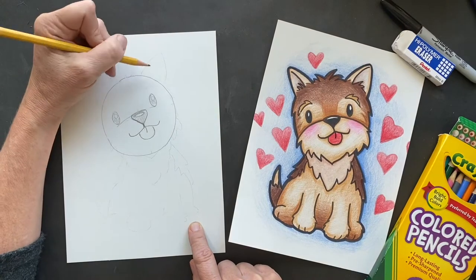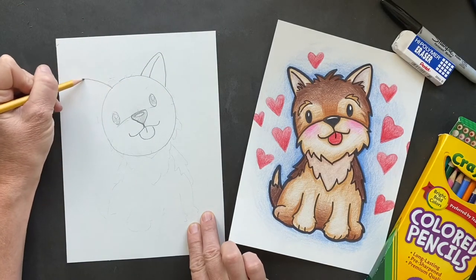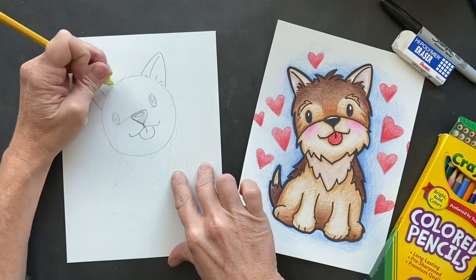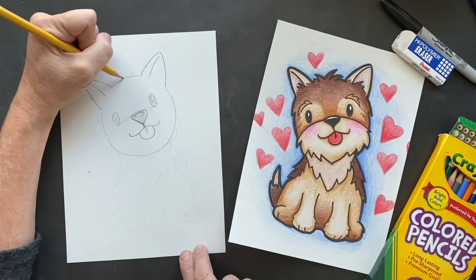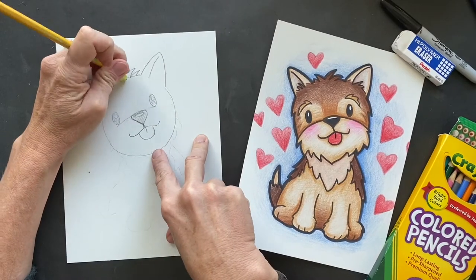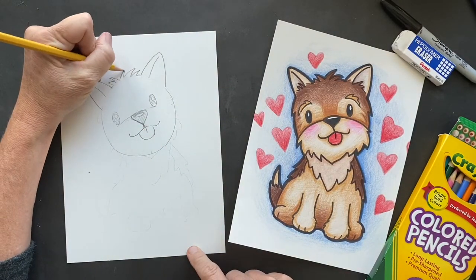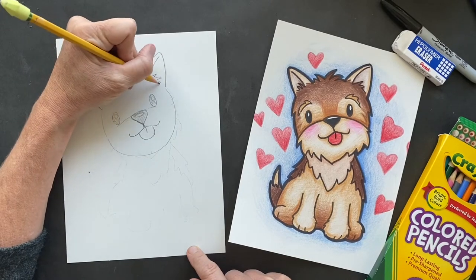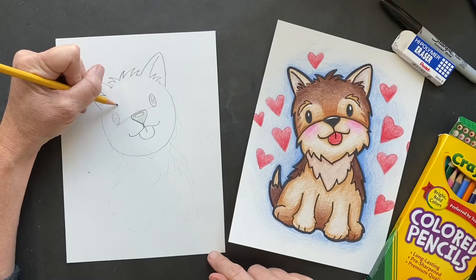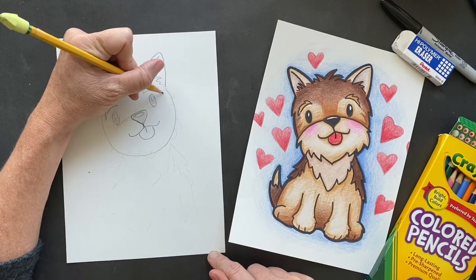Let's put the ears in there. They're rounded triangles — another rounded triangle. Then you want to put the line in there and erase in here. We're going to be making some hair — she's going to have hair all around because they are hairy. I found out they have hair like humans, not fur, that just keeps growing. So if you don't cut it, it just keeps growing, so they have to be groomed. Let's put some hair in the ears and then I put the eyebrows in — they actually have pretty crazy eyebrows.